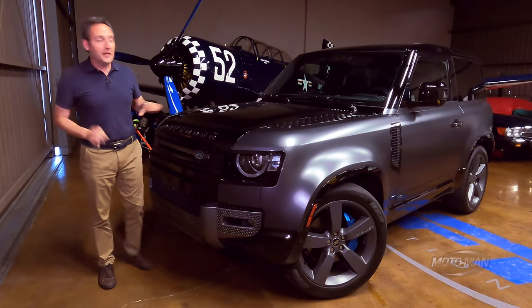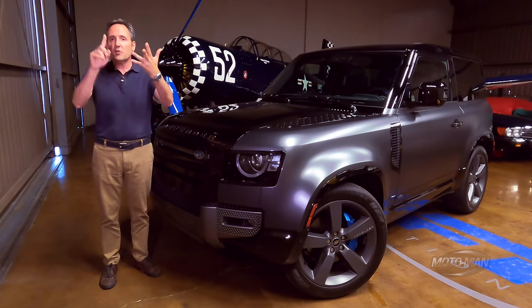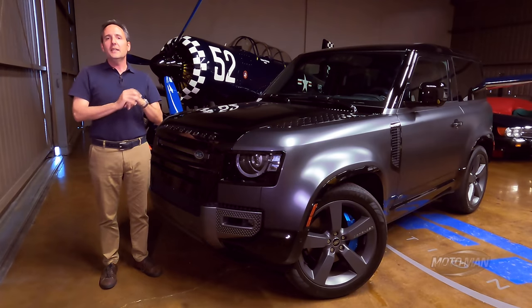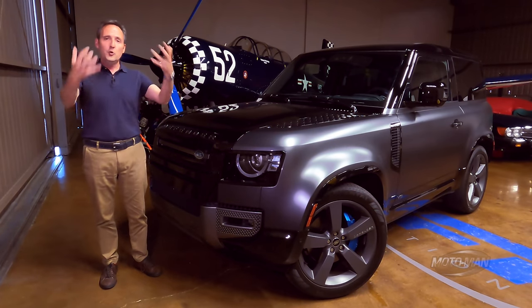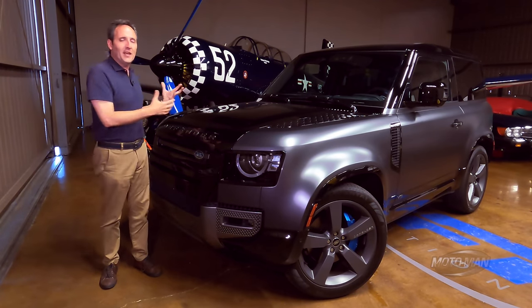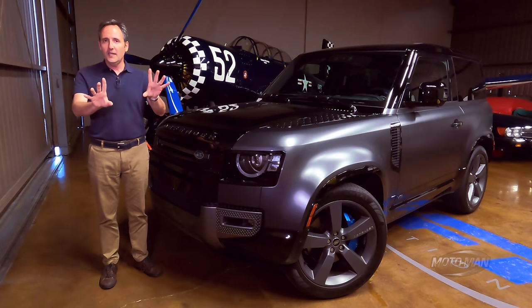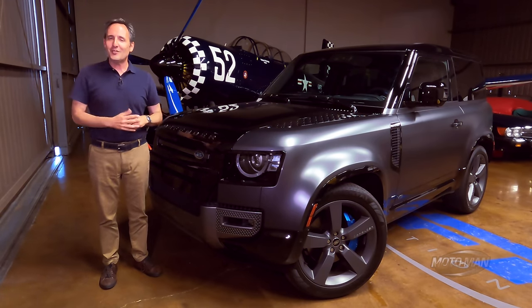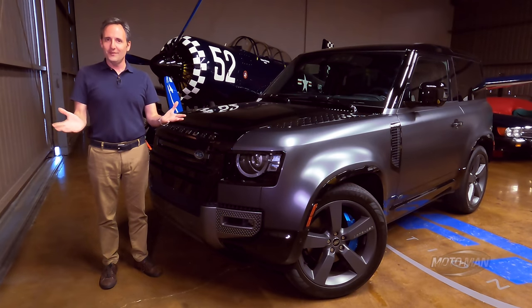Let's cut through the crap. The engine we want in this is a turbocharged inline six-cylinder diesel, but that, at least in this country, is not going to happen. So who am I to complain when one drops a supercharged V8 in what is ostensibly a box? Now that we're all clear, let's dispense with bitching and just drive it.